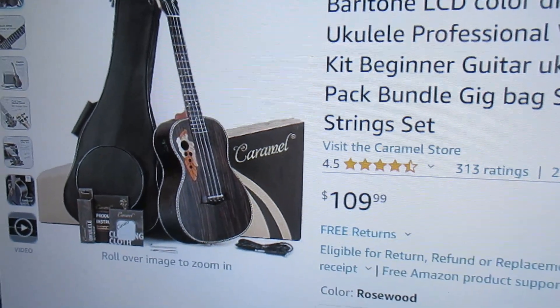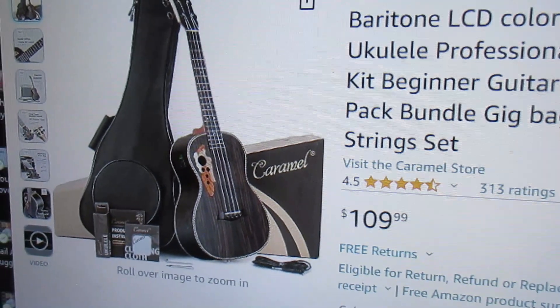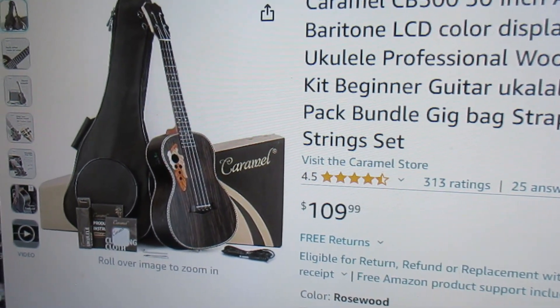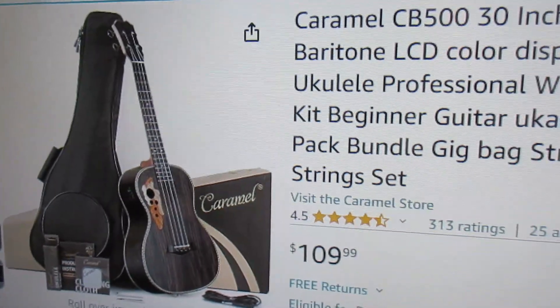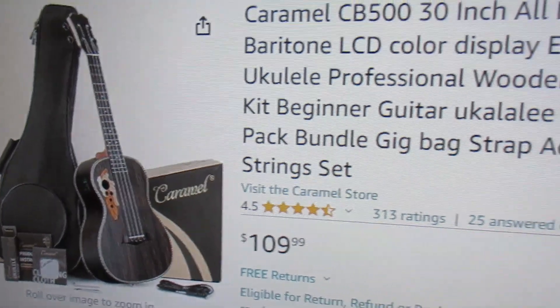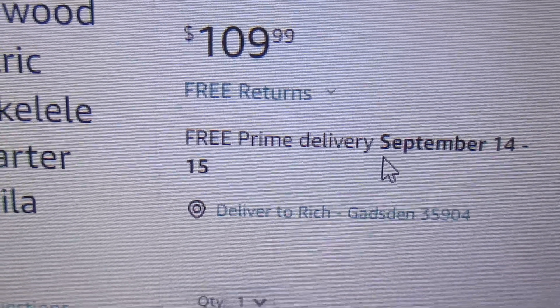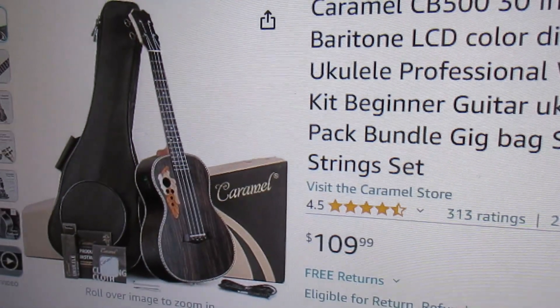I don't know why this one is available right now — it usually hasn't been available over the last several years, but occasionally Caramel offers it again. Today is August 19th; free prime delivery is September 14th through 15th, so they're shipping this from China, but still, this is the best baritone-style ukulele you can buy today, I think.